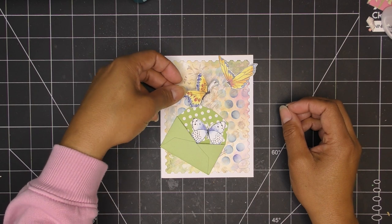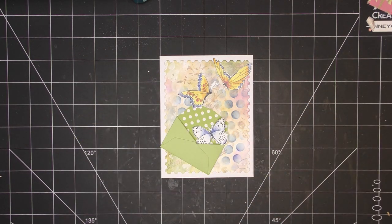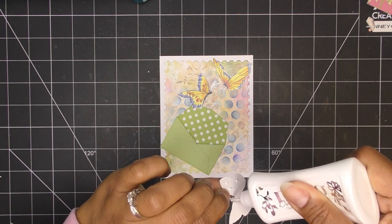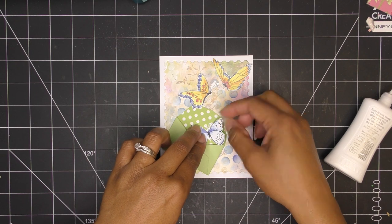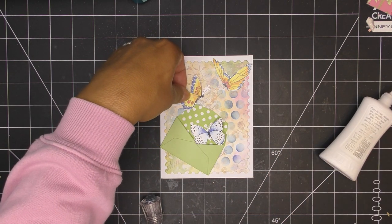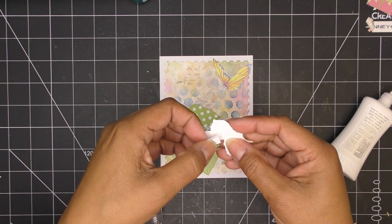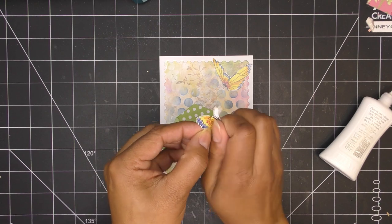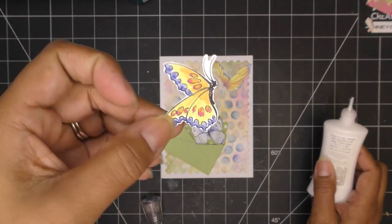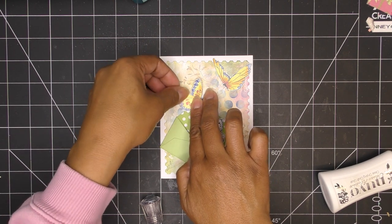This guy looks like he's facing this way, and maybe this guy is coming out here. What I can do is pick up his little wing just to give it some dimension while still having him coming out. I'll definitely put some glue on the antenna since I got close on that one. Here he's on his way out, and this guy is over here. A fun way to get dimension but still have it sturdy — I'm putting that piece here.